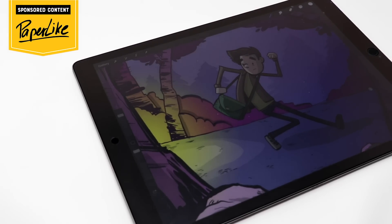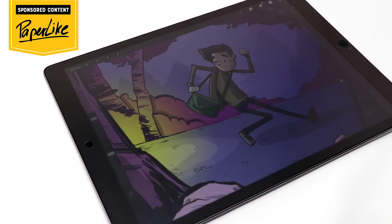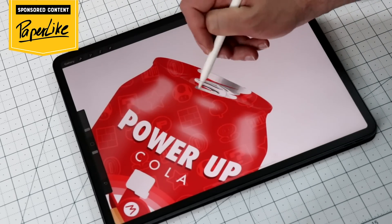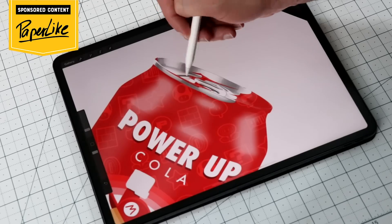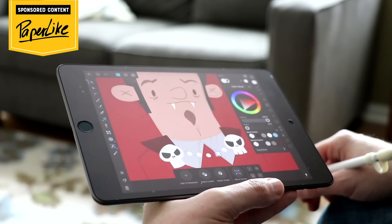I want to throw in a quick note here about our sponsor Paperlike. If you like drawing on the iPad but think this glossy screen is kind of slick and you don't have a lot of control, that's what Paperlike is here for. It has some grit to it so you have more control when you're drawing — it just feels more natural. You can get Paperlike for any size iPad, from the 12.9 iPad Pro all the way down to the brand new mini. Check out the link at the top of the description down below to learn more.